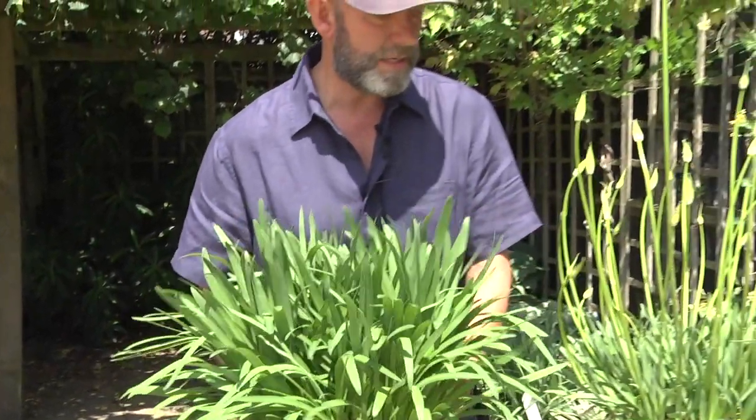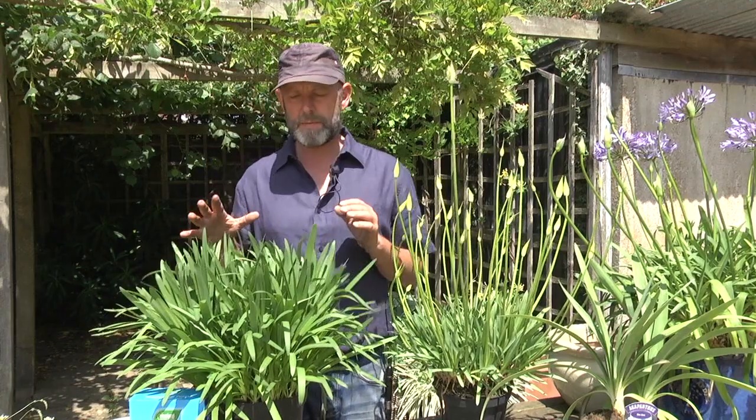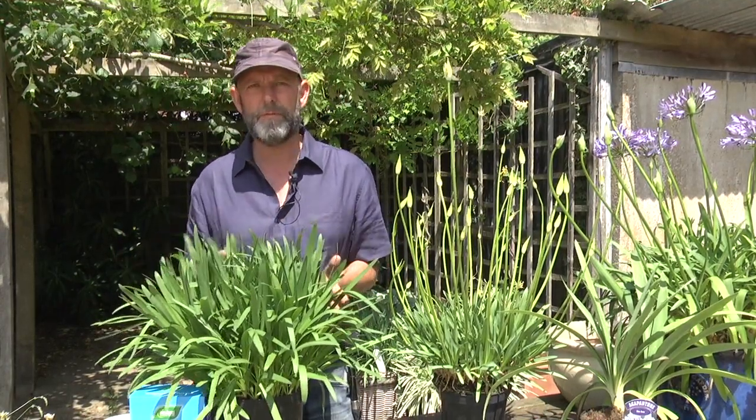The other reason you may lose flowers is that the plant has been frosted. This is particularly true of evergreen varieties that keep their leaves all winter, so they need to be moved into a greenhouse, under the eaves of a house, or covered with fleece.